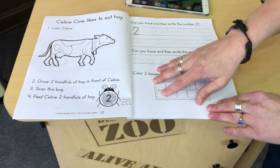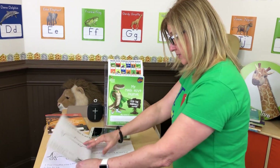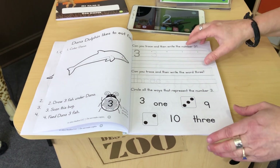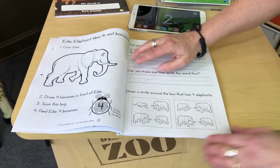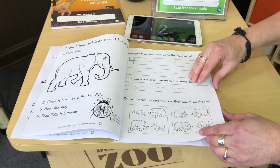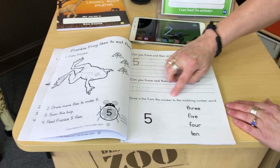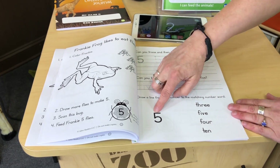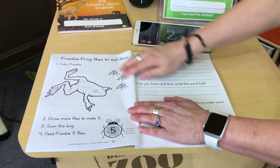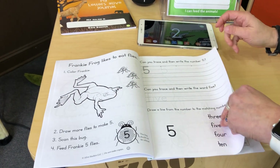We have four different activities that interchange. This one is to color the two boxes in the 10-frame below. Another is to circle all the ways that represent the number three — you would have learned all the different ways in the app. Another says draw a circle around the box that has four elephants, so they look and see which one has the right number of animals. The last one is draw a line from the number to the matching number word — for example, five matched to the word five.